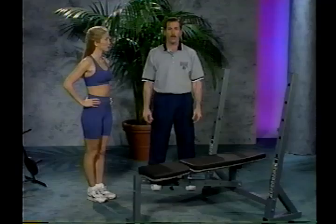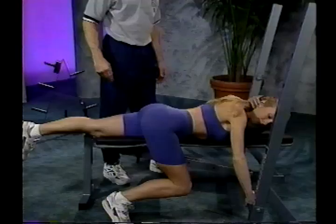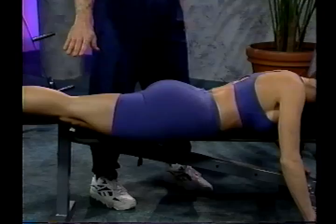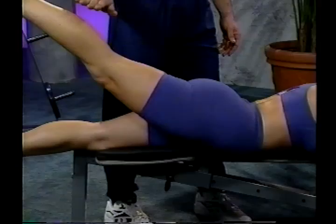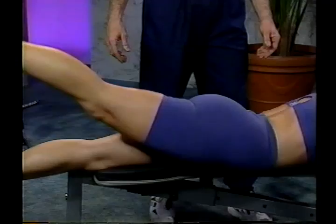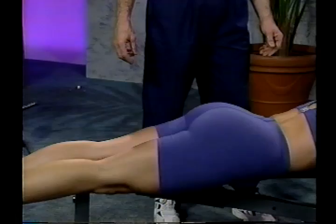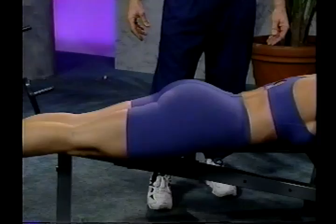The next exercise is the hip extension. Position yourself onto the bench lying face down, straddling the bench with half of your body. Grab hold of the upper supports to stabilize your body and extend your legs up to parallel. In a short arc, raise the leg up, extending it and squeezing the gluteus maximus at the top. Breathe in as you extend up and exhale as you go back down. This is a toning exercise — do reps anywhere between 20 and 25. Once you finish this side, rotate to the other side and finish your set. Make sure you don't arch the back during this exercise.